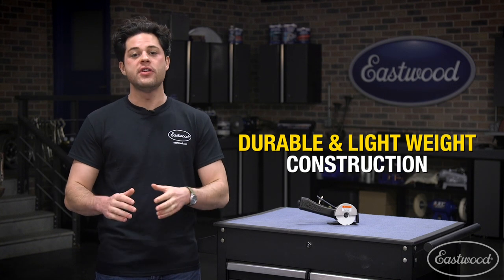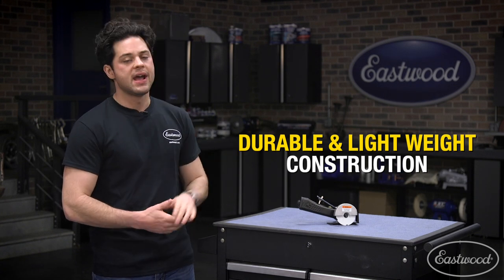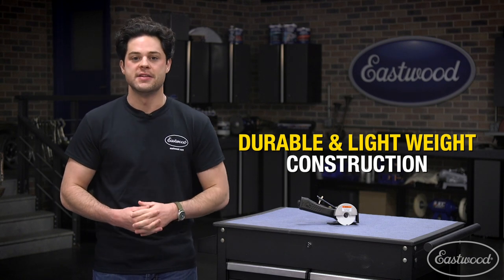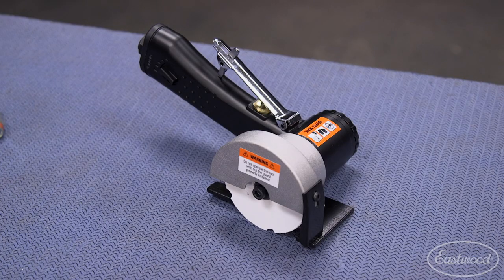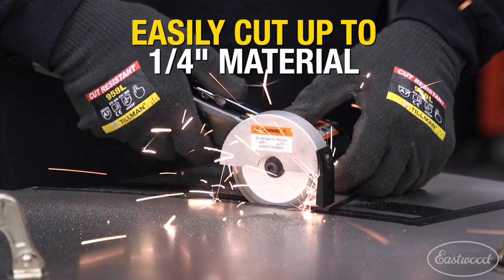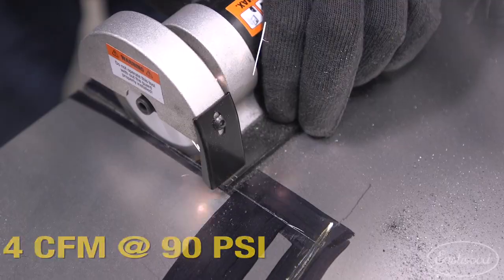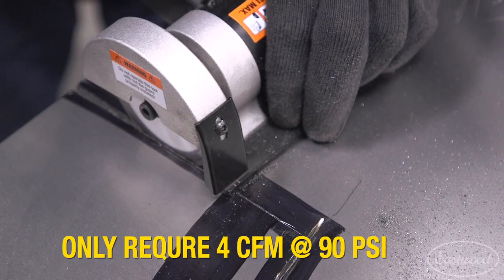As far as build quality goes, the housing and wheel guard are going to be made out of aluminum, which helps keep things very durable but lightweight at the same time. The base plate and spark guard are going to be made out of steel. Just to get into some numbers: this will cut up to a quarter inch in depth, operates at 90 PSI, and consumes 4 CFM of air.